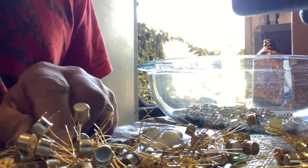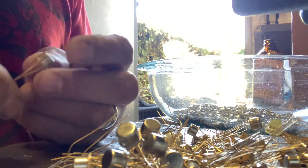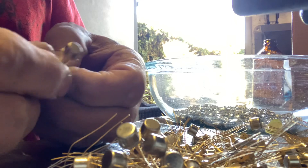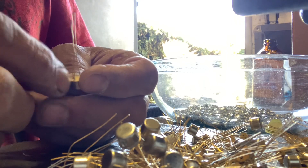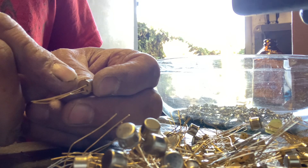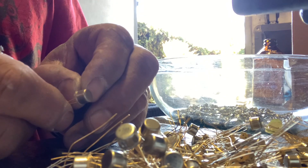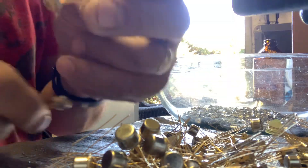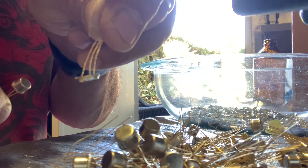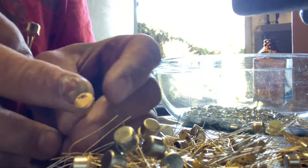Top hat transistors — these right here are from the early 1970s and they have gold-plated leads, gold-plated base. This base right here is about a sixteenth of an inch deep, so it's like a little capsule. This is what it looks like when it's been stripped down — you can see the profile, and these are gold-plated on the inside as well.